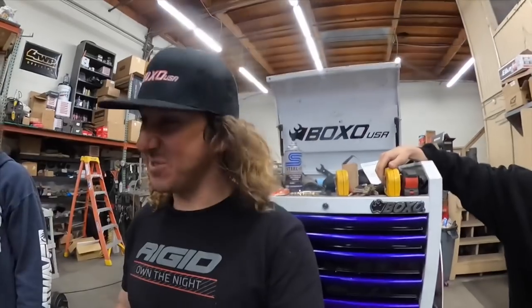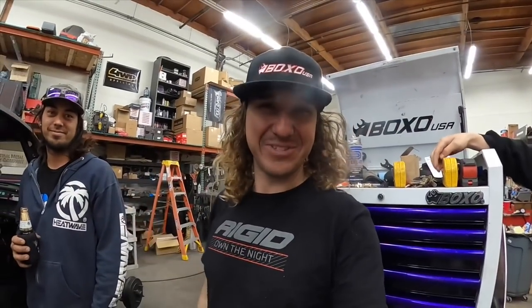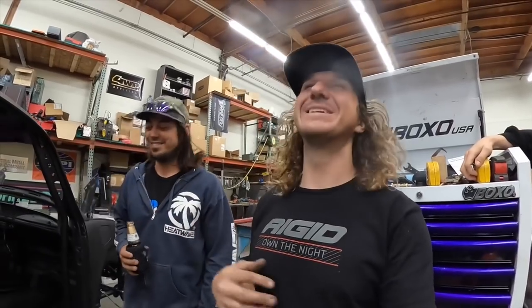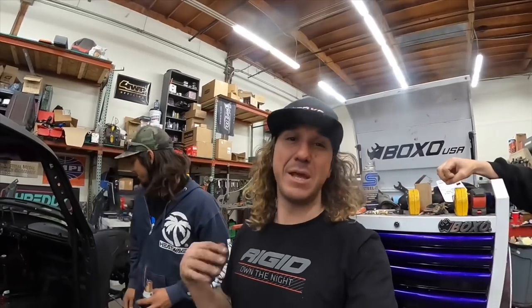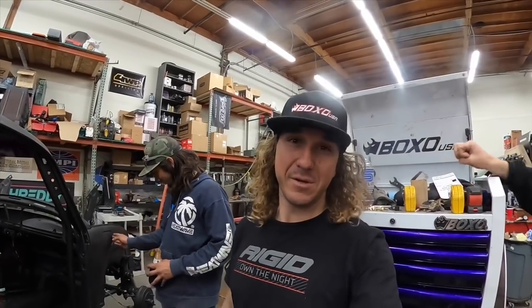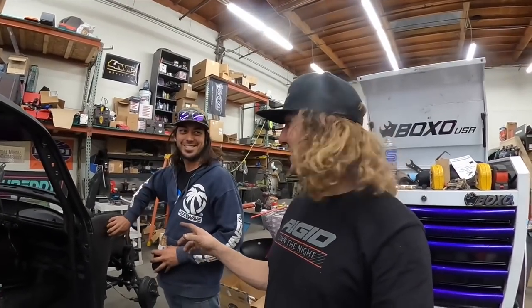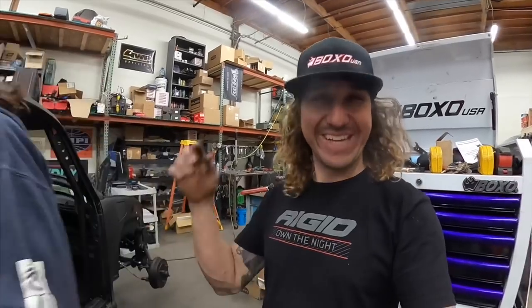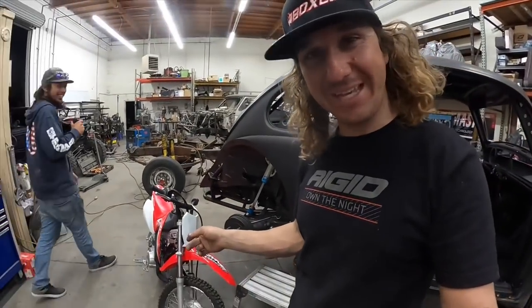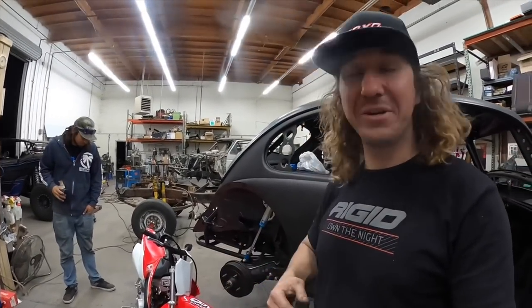We also got another little secret coming in store tomorrow — it's not really a secret, but it's going to be bad. It's something mandatory for all race cars, but not all of them have it. I'm going to go do a hot lap on this 110 and then get out of here and get some rest, because tomorrow we're doing it all over again — front shocks, new tires, and a whole boatload of other things.